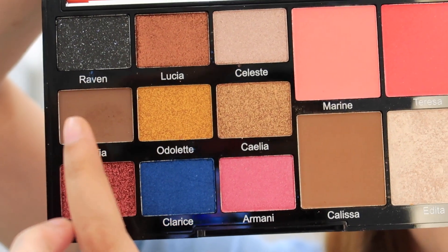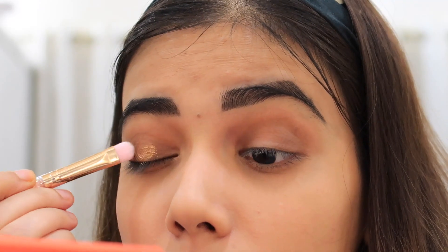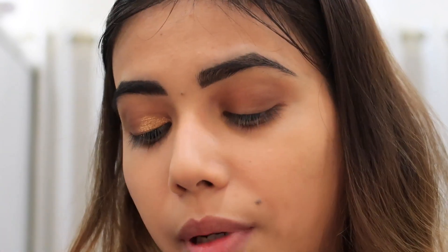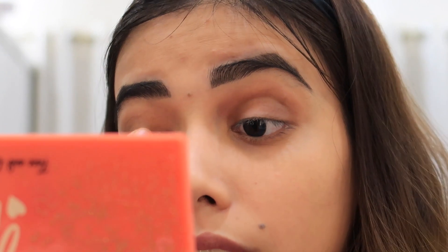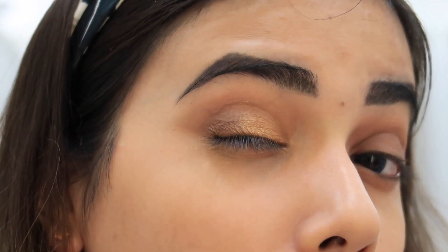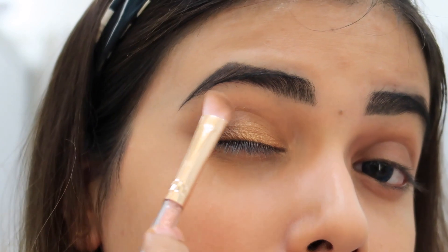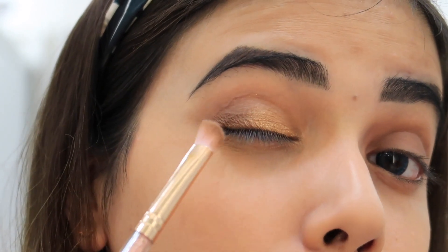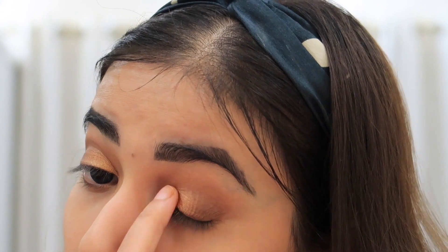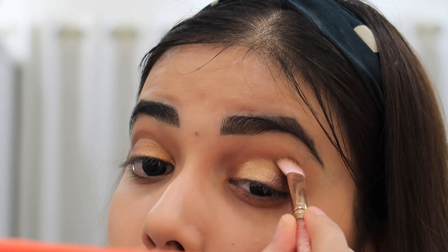I hope it is showing a little bit. This is a little brown shade that I am using. I have blended and merged the colors because I don't think it looks a different color now. I don't know guys but this is my final eyeshadow look.